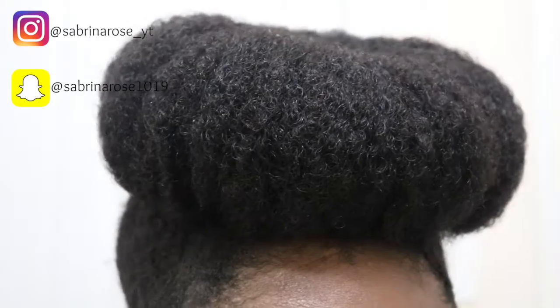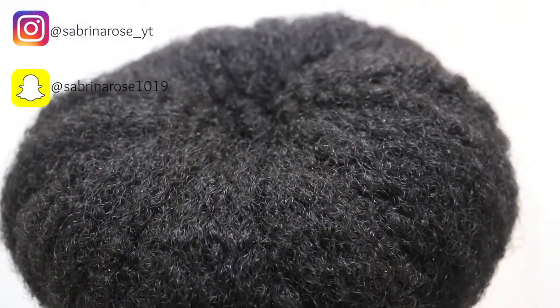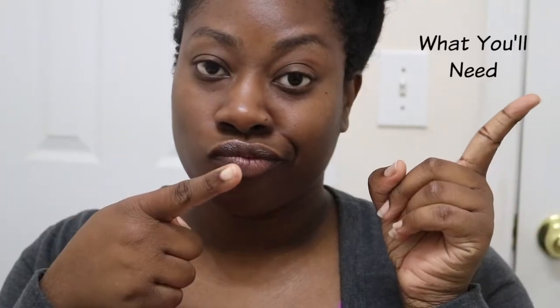Hello everyone! I know you are all here to see how I achieved this bun and to show you how you can do it too. So without further ado, let's get started with what you need.